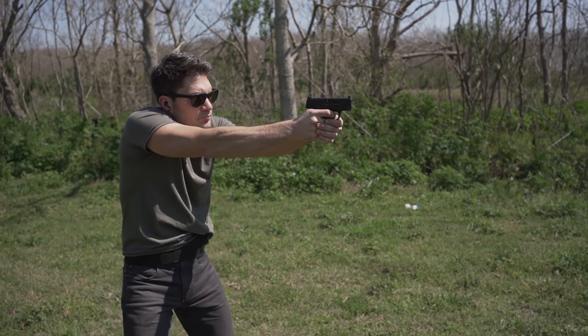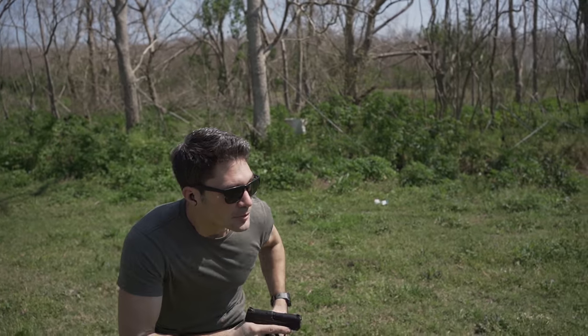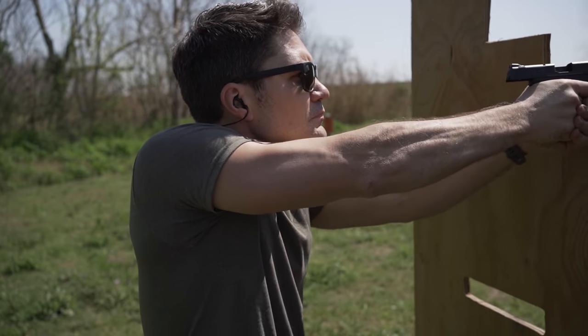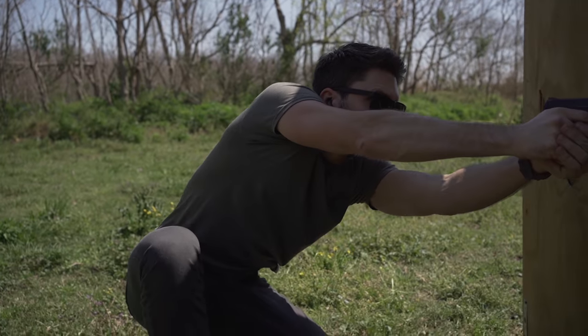That's an extra 3 rounds over the 9mm version in a very tiny pistol. Obviously, to get to this type of capacity increase without changing anything else about the gun, there's going to be a compromise. In essence, you're talking about roughly a 15% decrease in power versus the 9mm version, but in exchange for a 30% increase in capacity. Many of you will think that's a fair trade, but that all depends on your ballistic beliefs, your reloading religion, your terminal theology, your hollow point persuasion.